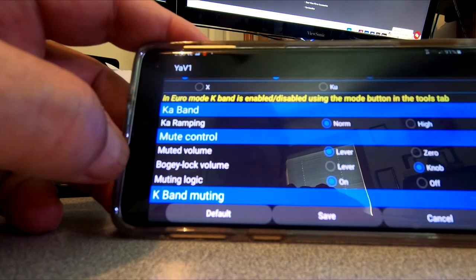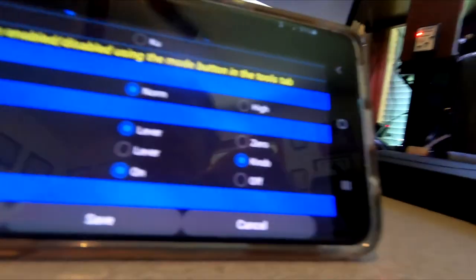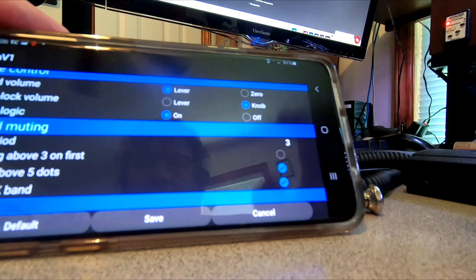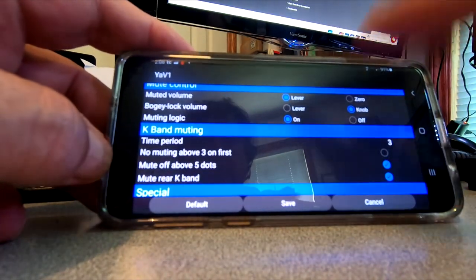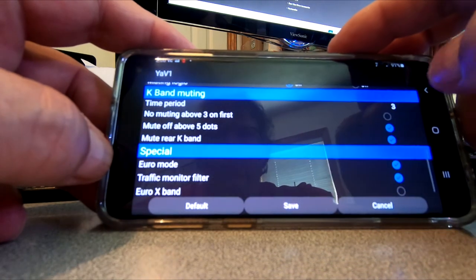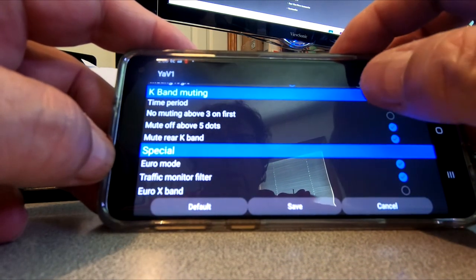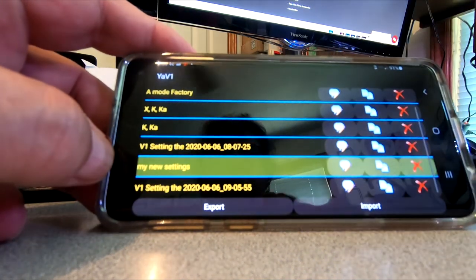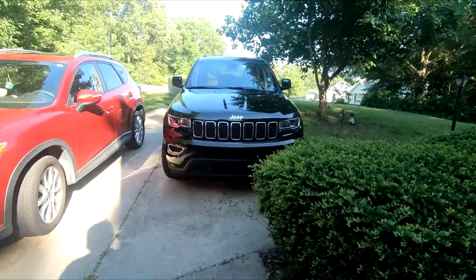Now I want to check the new detector. This thing worked pretty good — it did pick up some false alerts on K-band. Alright, let's check out the new one now. Here's my loaner car.